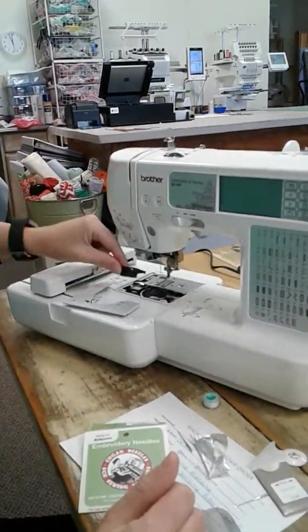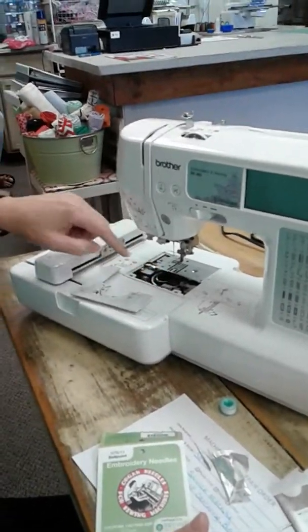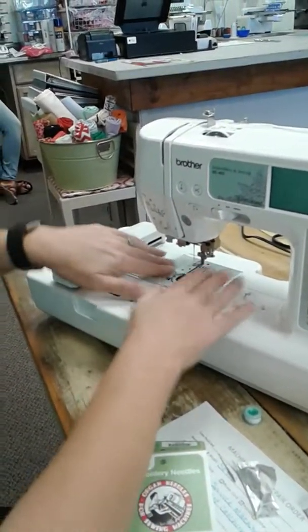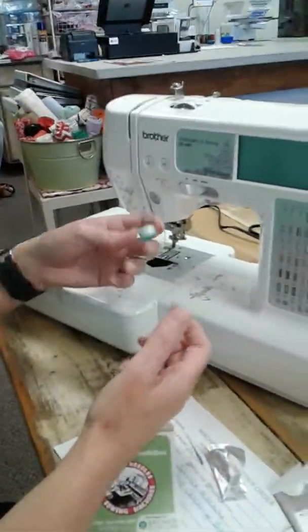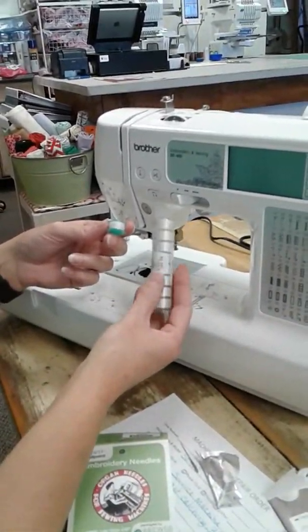I'm going to reinsert the bobbin holder. Triangle and dot are matching up. Put the cover back on. Now also, you want to make sure you're using the correct bobbin. This is a Class 15 bobbin. We sell these pre-wound.